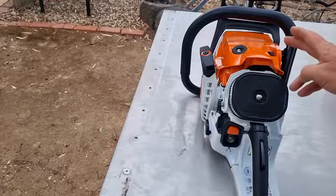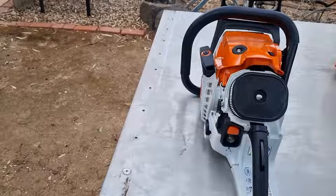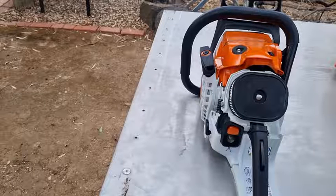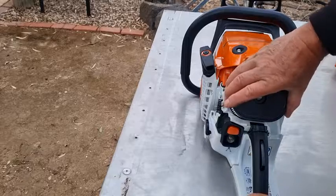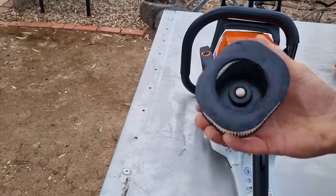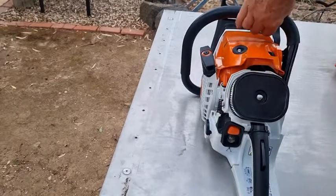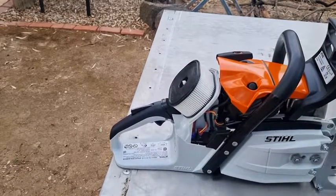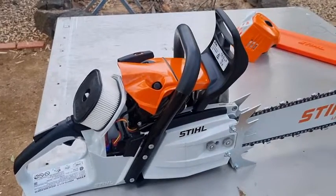Another feature I really like — and a lot of the bigger saws have them — is the decompression valve. Depress it in and it makes it a lot easier to start. Normally this type of saw will start up very, very quickly, within the first or second pull. The air filter cartridge comes off really easily, like a car. And the other thing I want to talk about is the errors — that was the whole idea of making this video.